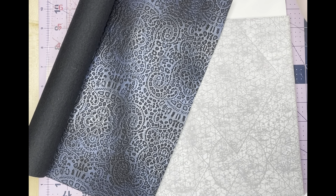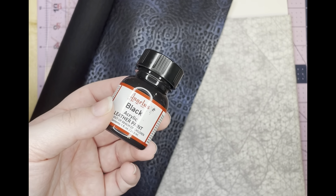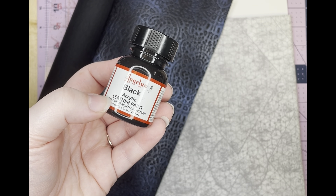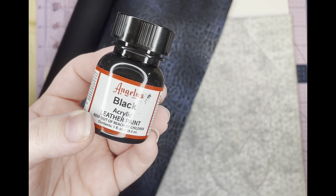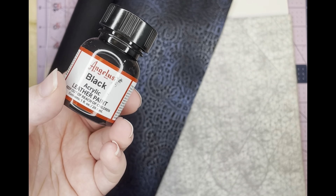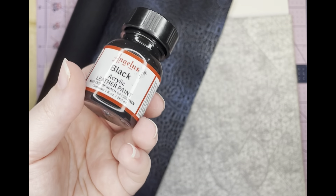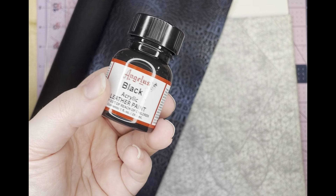If you want to cover all your raw edges of your cork or vinyl, then you also need some edge coat or leather paint. This is the one I use — I got it from Amazon. I've also tried the actual stuff called Edge Coat with a K, but I prefer this over that one. I have not tried any other brands, just those two, but this is the one I prefer.